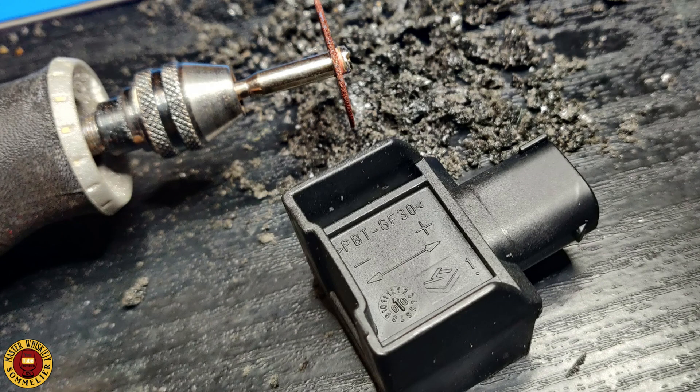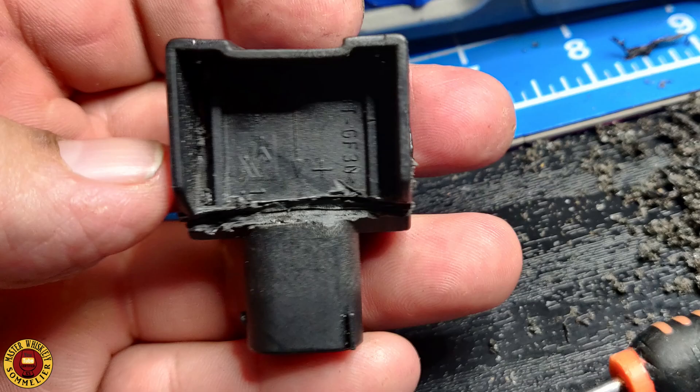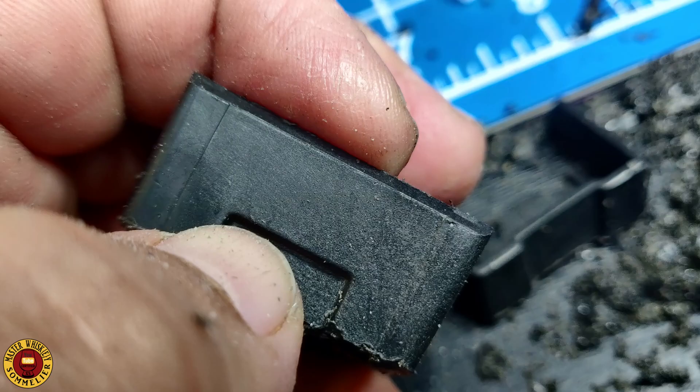I'll also show you the mistakes I made so you don't repeat them. I'll show you the cut line — exactly where you will have to cut. The first cut I made was not in a good area because it ended up being too high up and didn't give me good access to where the chip is. Right on that little tab where my nail is pointing — that's exactly where you want to cut.